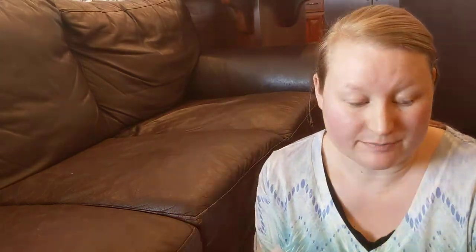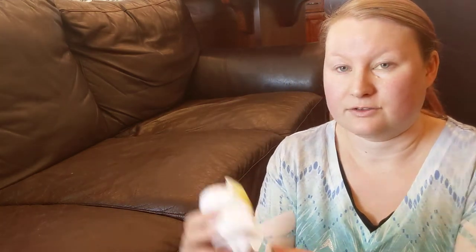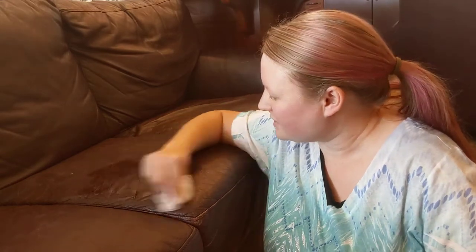All you need is extra virgin olive oil and probably a whole roll of paper towels. You take the paper towel, put a whole bunch of olive oil on it. I make sure there's quite a bit on there — a lot — and I just rub it around.